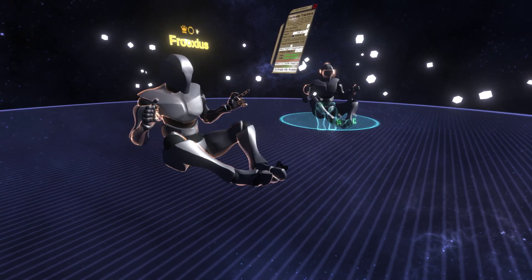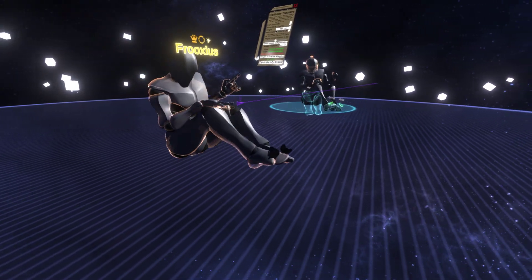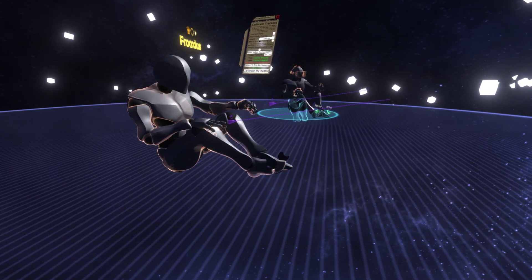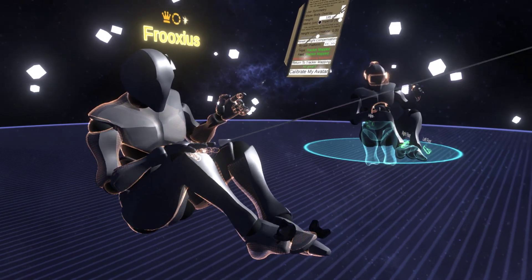You can also see the knees are still working. This is where my actual knee is, so my hand is actually resting on my knee. You can see it moving pretty well.